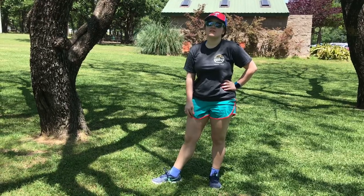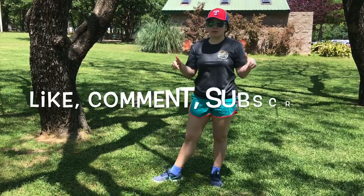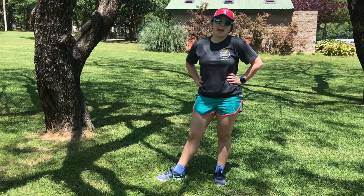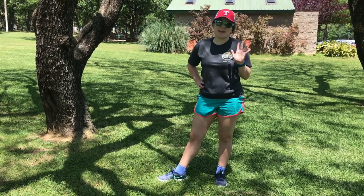I'm super proud of y'all. Be sure to give this video a thumbs up down below, and comment and subscribe if you are not already. I look forward to seeing you next time. Bye!